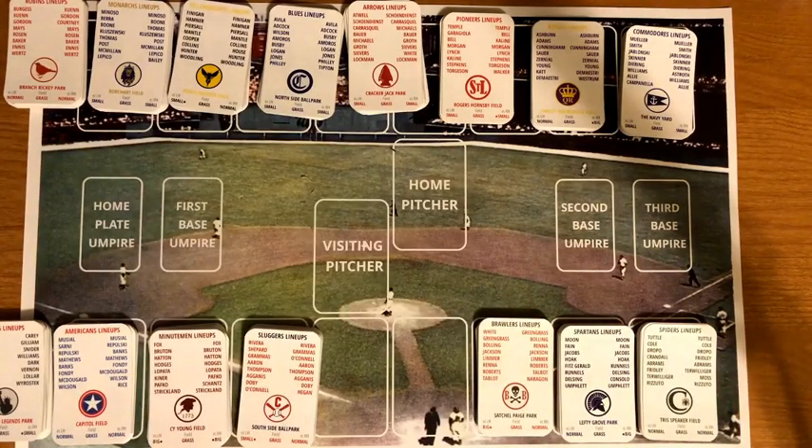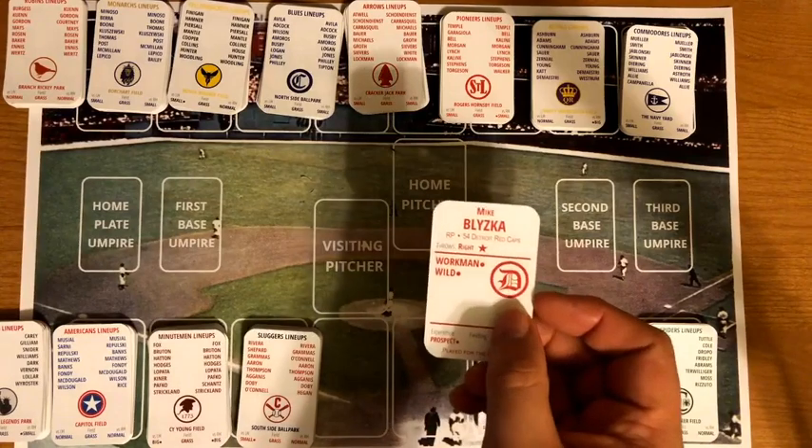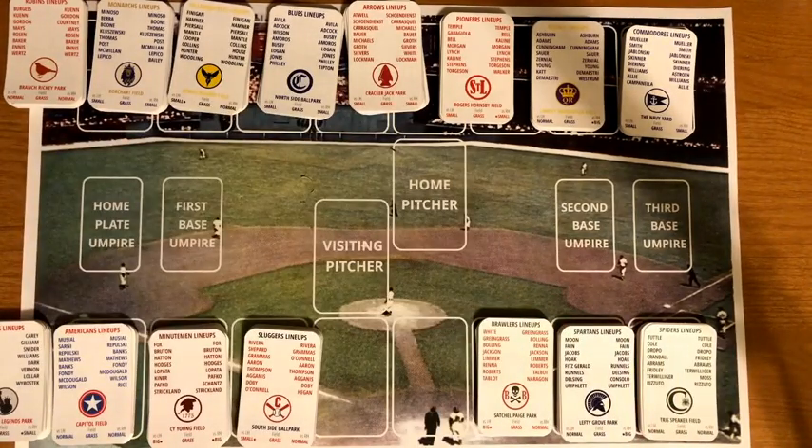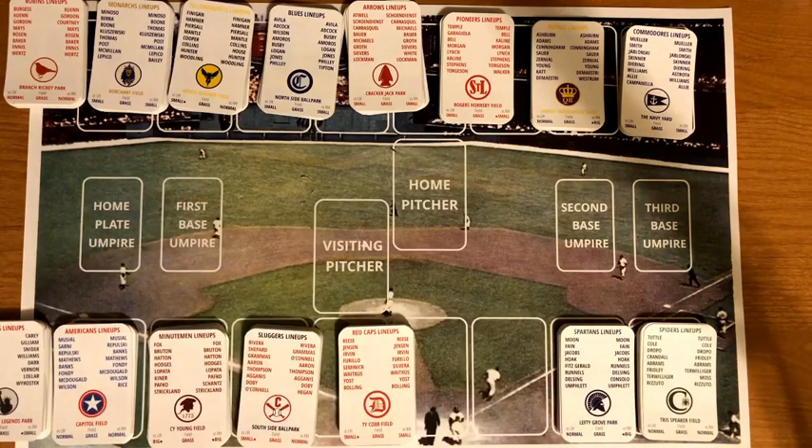The weak relieving reflects the era — in 1954, relieving wasn't as prominent. Pitchers are fresh for four innings and semi-fresh for three, meaning they can finish a seven-inning game. The creator is seeing complete games roughly 60 to 65 percent of the time, with a slight tendency to bring in closers in close games, but it's been working out.